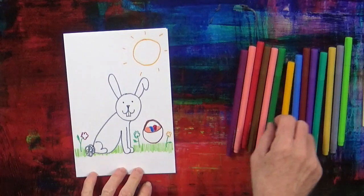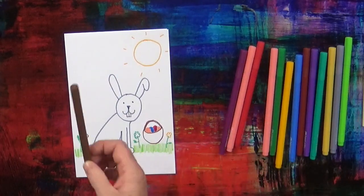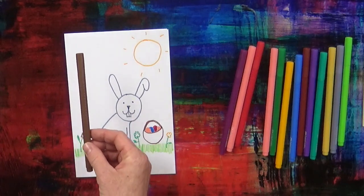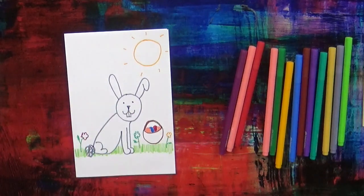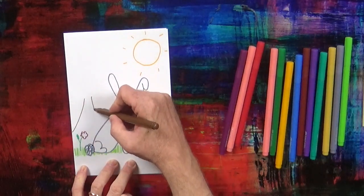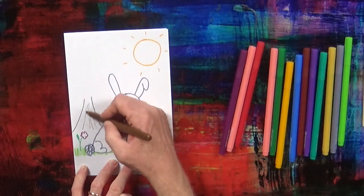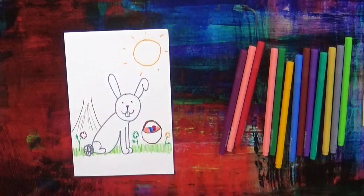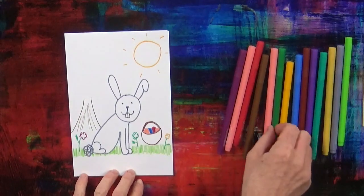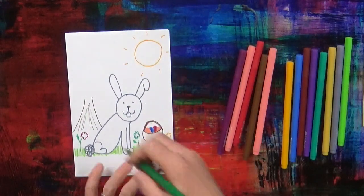And next, we're going to draw a tree. First we need the brown pen — I've got my brown pen — and we're going to draw the tree. And you need some green — I've got my green pen for the tree.